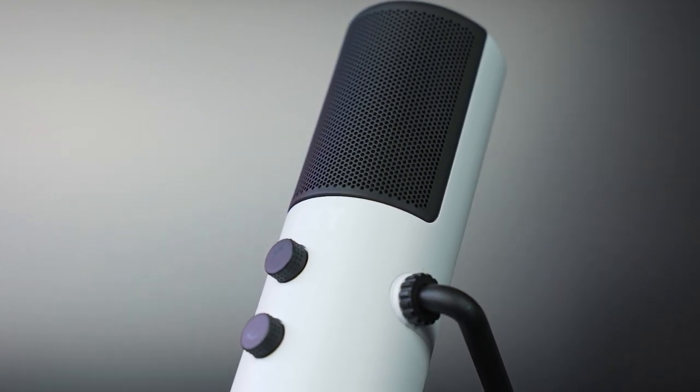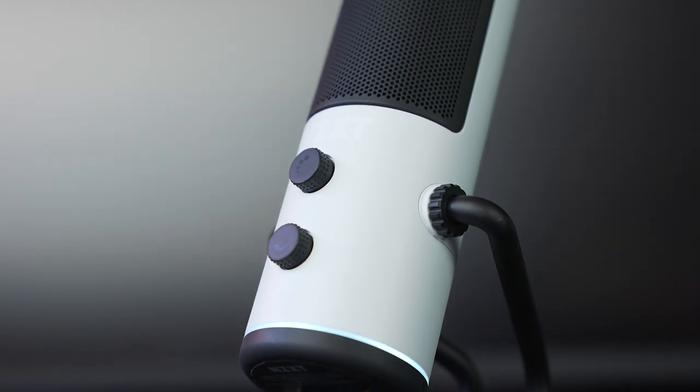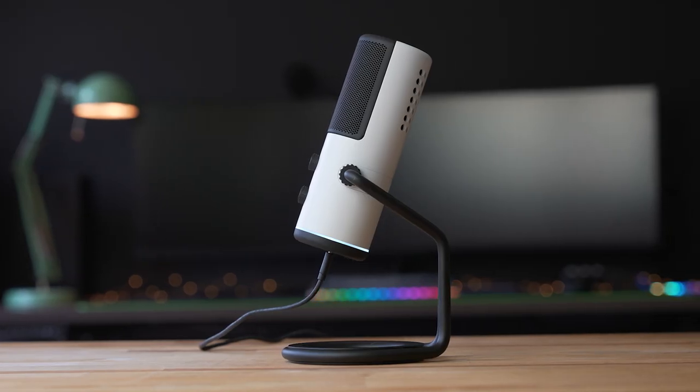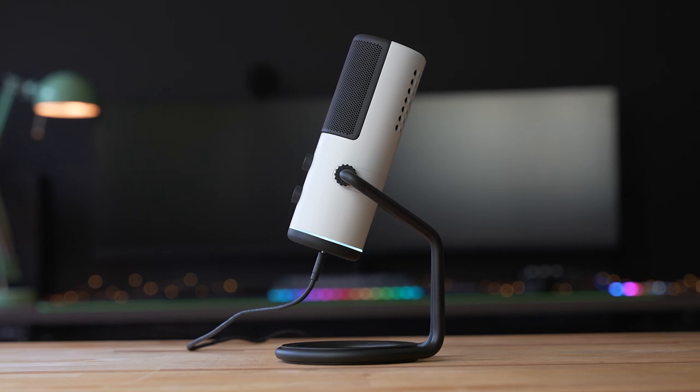Best known for their pre-built gaming PCs and cases, NZXT is stepping into the audio realm with their brand new capsule microphone. A simple USB mic with a sleek design, the NZXT capsule was designed to be a plug-and-play streaming mic with a massive 25mm cardioid capsule designed for speech. We are using it to record this entire video and we'll put it up against some competition a little bit later, so stay tuned and let's dive in.